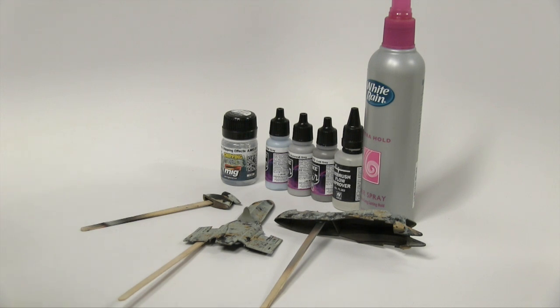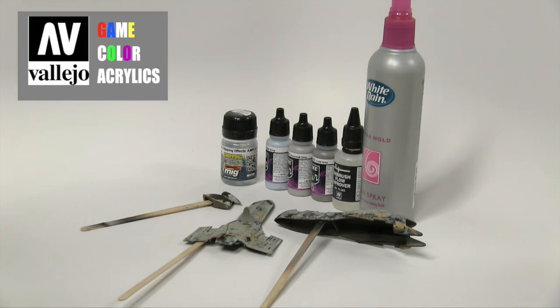Hey everybody, Dr. Cranky here in the laboratory. We are making progress and I wanted to share with you this very important step that we have coming up over here.